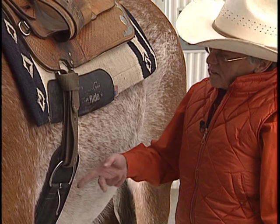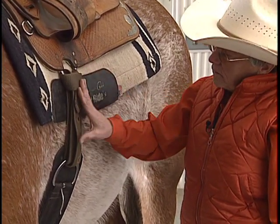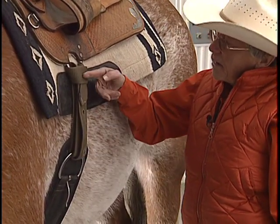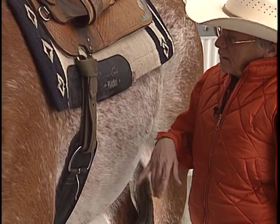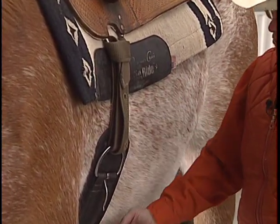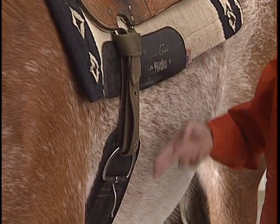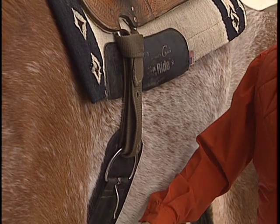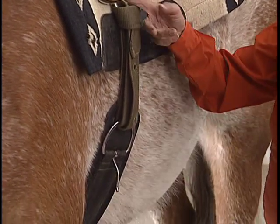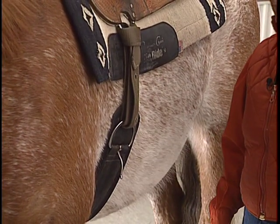Notice the distance between the D-ring on the cinch and the D-ring on the saddle — that's about as much distance as you want. If your D-ring on your saddle is way up here, adjust it on the other side. If the cinch is too long for the particular horse you are riding, you'll need to get a shorter one. Likewise, if your cinch is way down and you've got a huge space, your cinch is too short and you'll need a longer one.